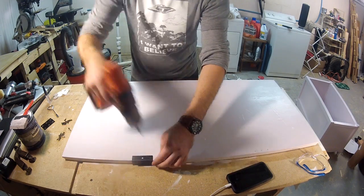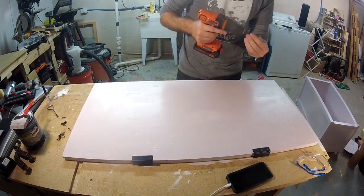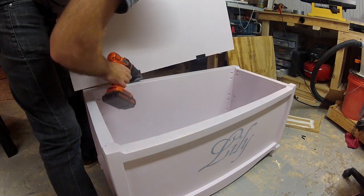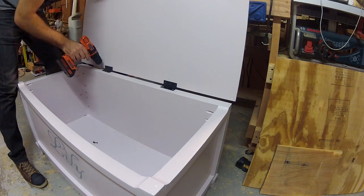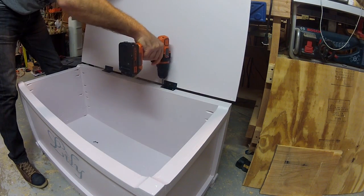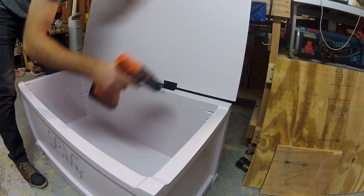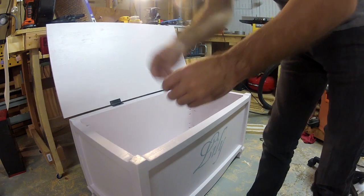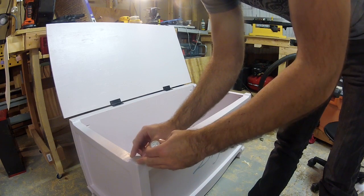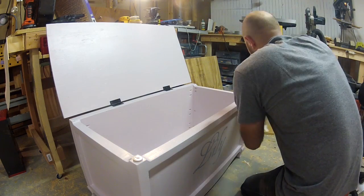Now all that's left to do is put the hardware back on. If you still have a couple of furniture feet, add them to the lid where they make contact with the base — this will make sure if it's slammed shut at any time in the future it won't chip or wear down the paint. I'm just adding a little bit of super glue because I don't trust the adhesive tape that comes with these.